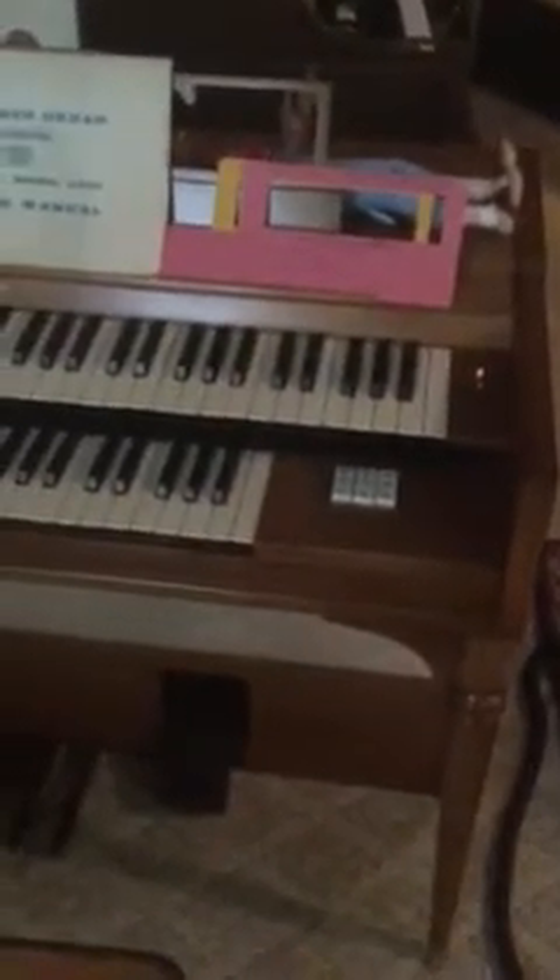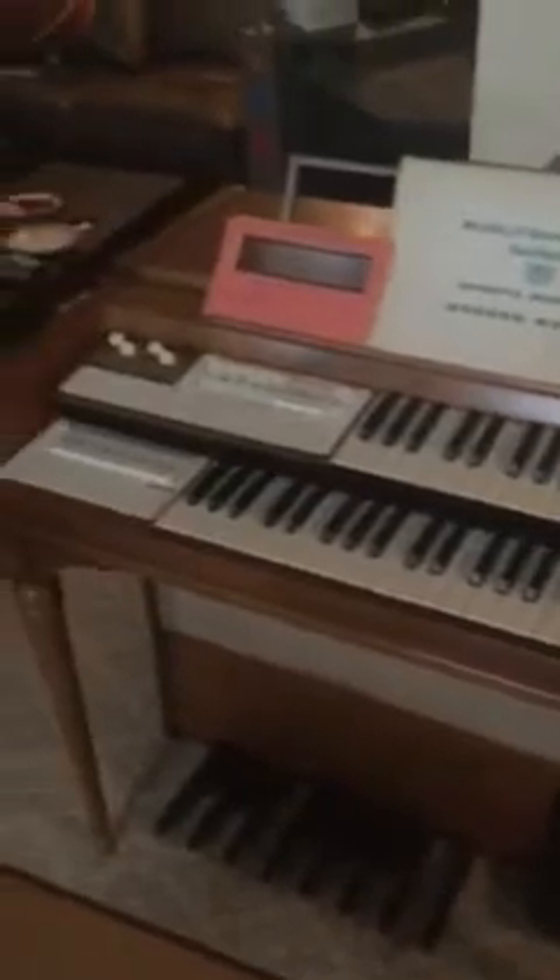So do the world a favor — at least America, where you can find these. I don't know if these were sold overseas, but don't trash them. All right, that's it.